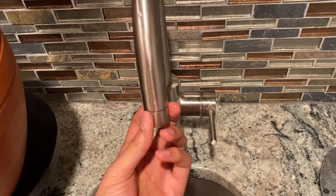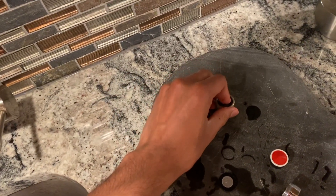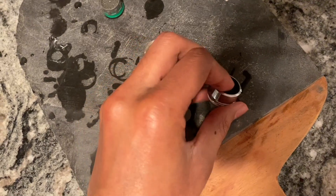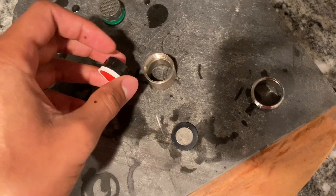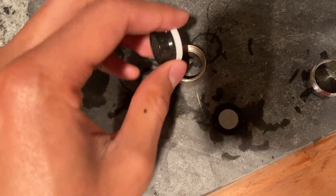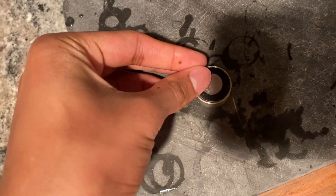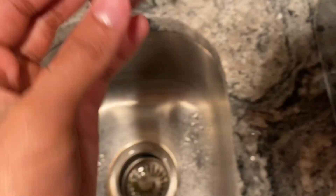If you don't have an internal thread, that's totally fine. All you have to do is unscrew the nozzle you had before and pop out what was there. Then take the Kinetic Reactor out of its current casing, put the aerator in your current faucet casing, put the wire mesh on top of it, and then screw it into your faucet.